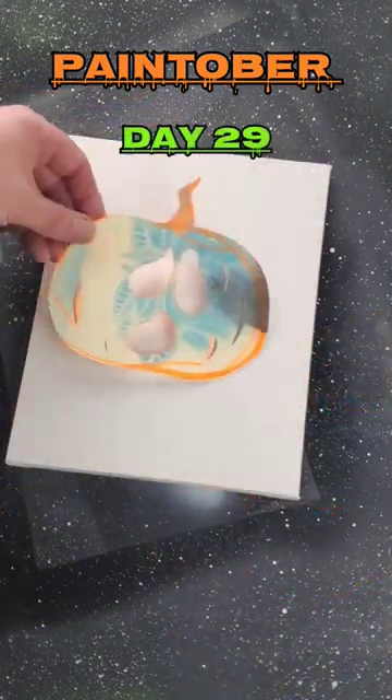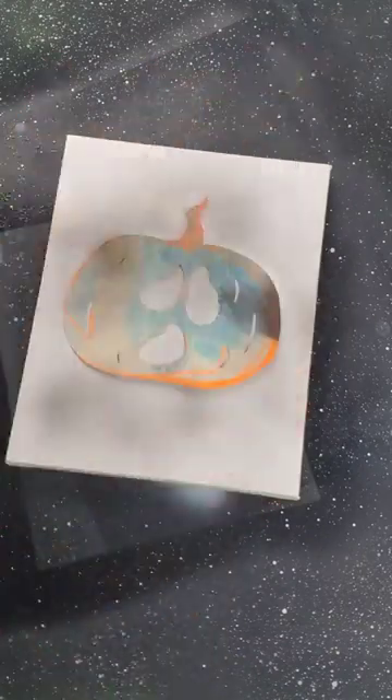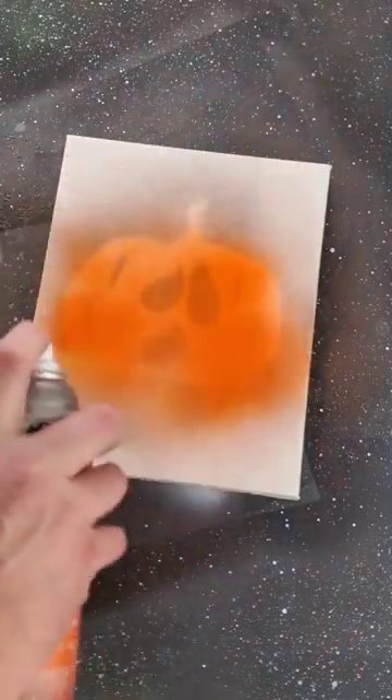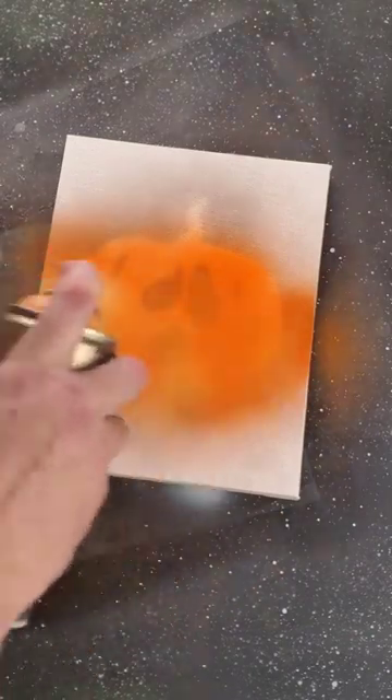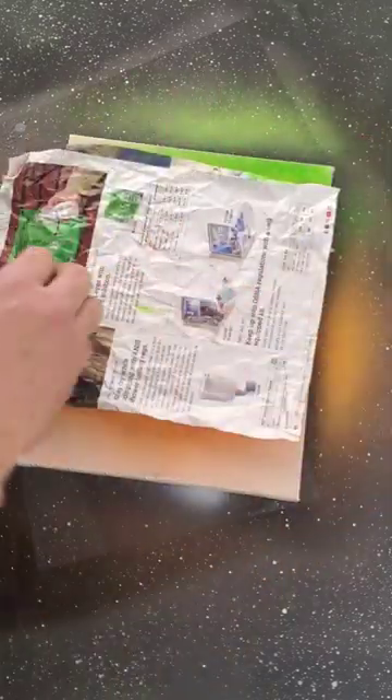Paint-tober day 29. First up, get our oranges on there. Then our greens. Shadow to the bottom. Little highlight over here on the side.